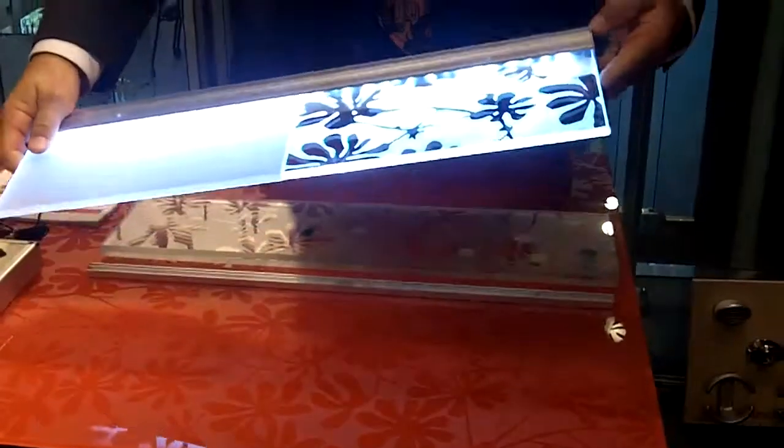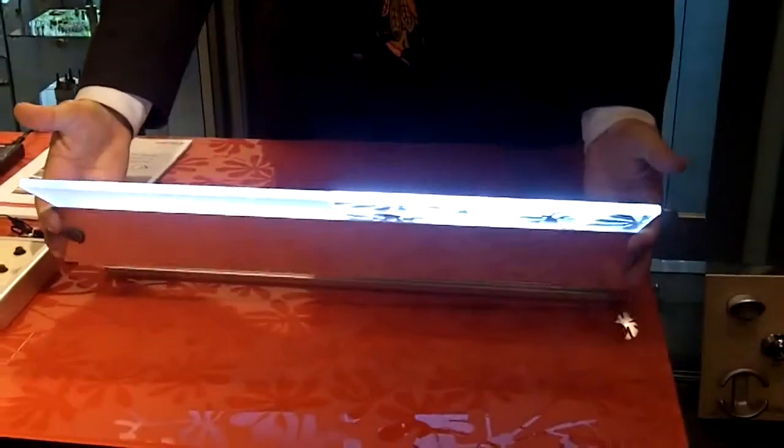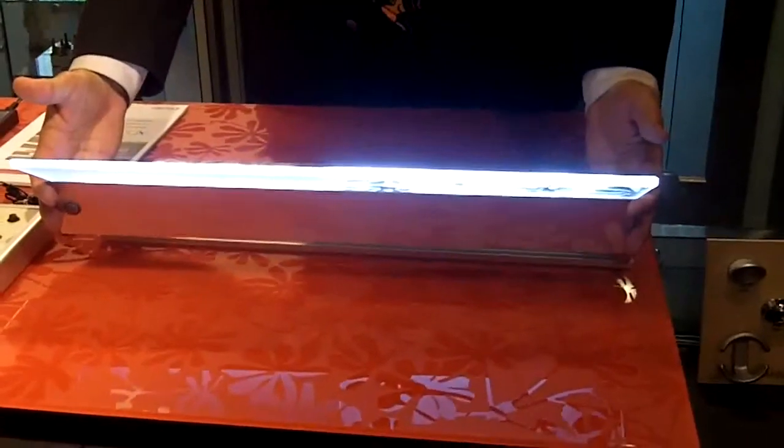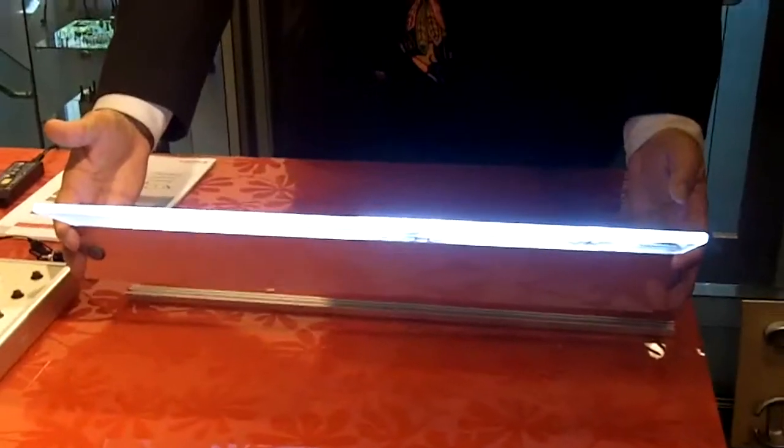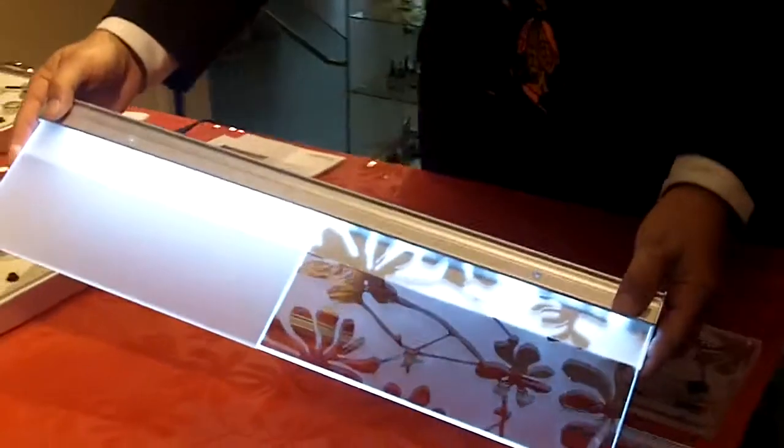I'm here at the Hafele showroom in beautiful Chicago for Neocon. Check out this cool glass shelf that is lit — it's an LED shelf. Steve, how does it work?